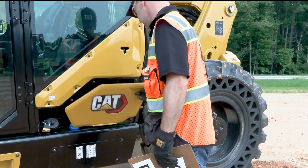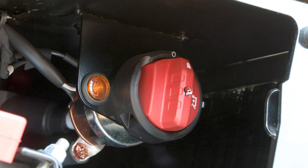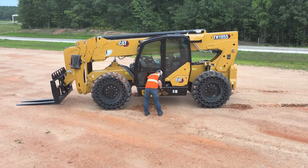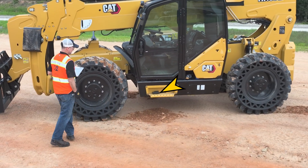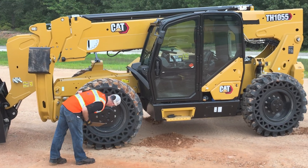Before continuing the walk-around inspection, be sure that the primary battery disconnect switch has been turned to the off position. It is also important to claim the machine. This can be done with a radio, water bottle, lunch box, or anything that can signal to other personnel that someone may be around the machine performing an inspection.